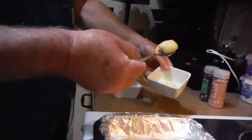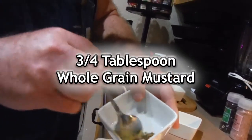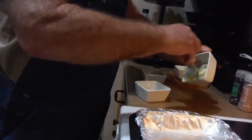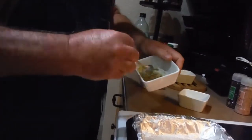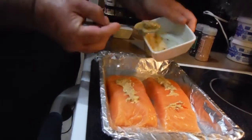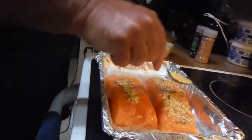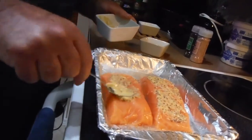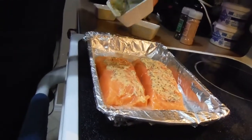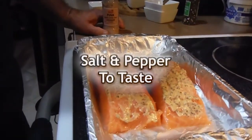I'm going to add three quarters of a tablespoon of Dijon mustard and mix it with three quarters of a tablespoon of a whole grain mustard. Mix it together and we're going to put just a nice even thin layer of mustard on top.